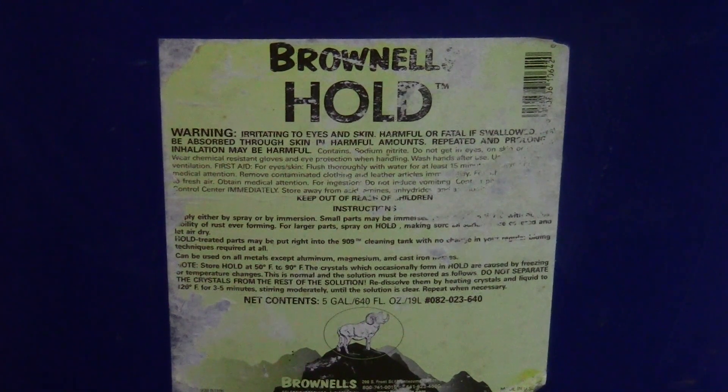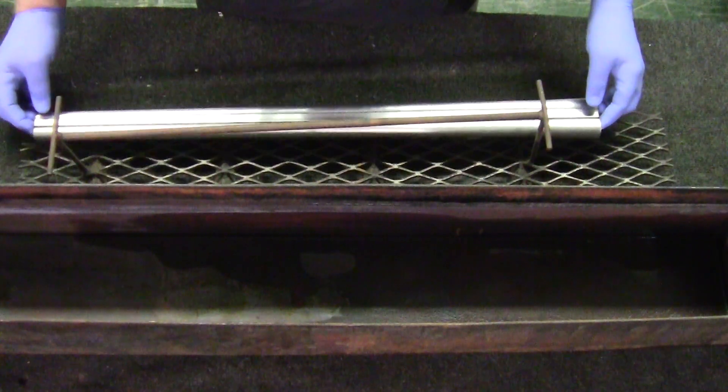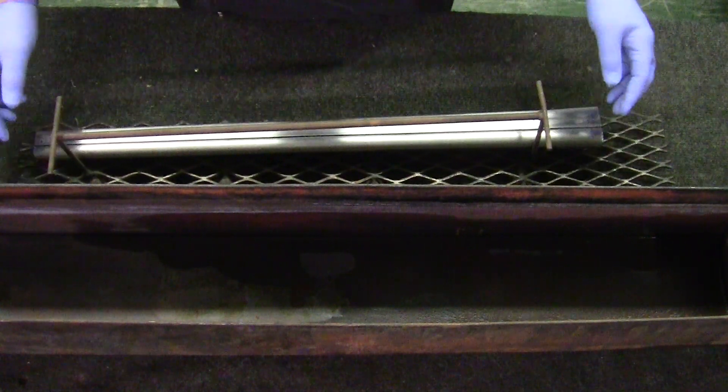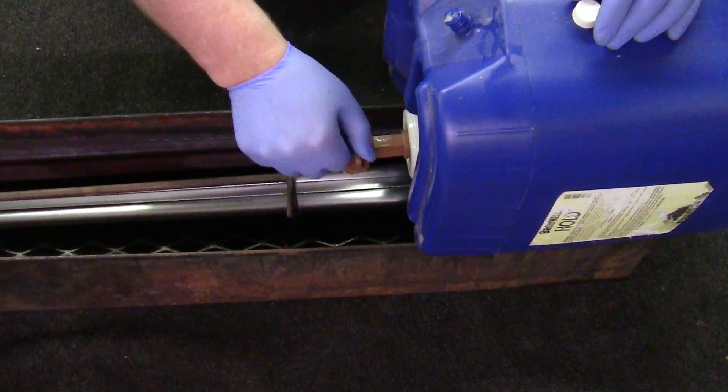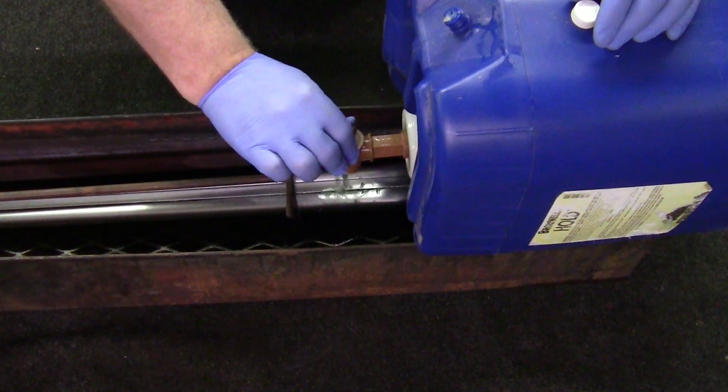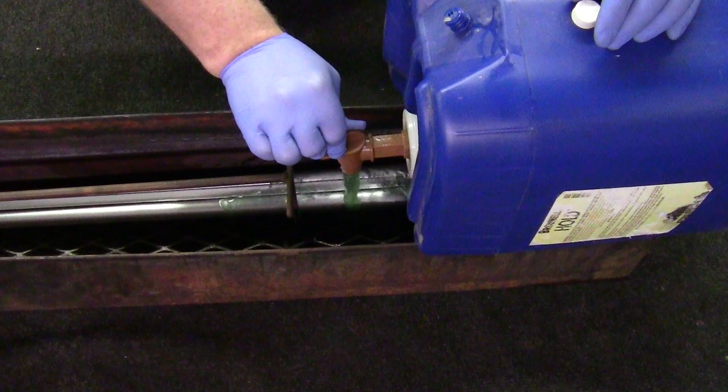After shaping the receiver balls and barrels, they along with the other parts are dipped in a rust preventative solution containing sodium nitrate. The rust preventative solution is ideal for gun parts as it penetrates all exposed surfaces.